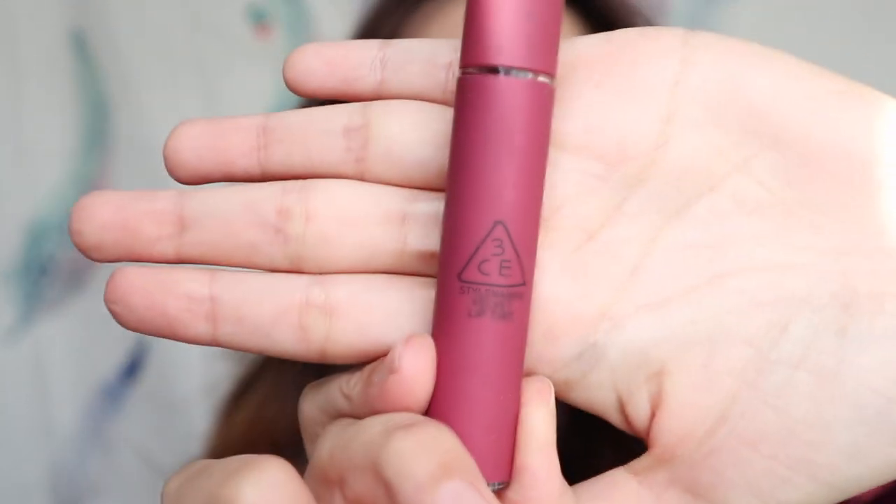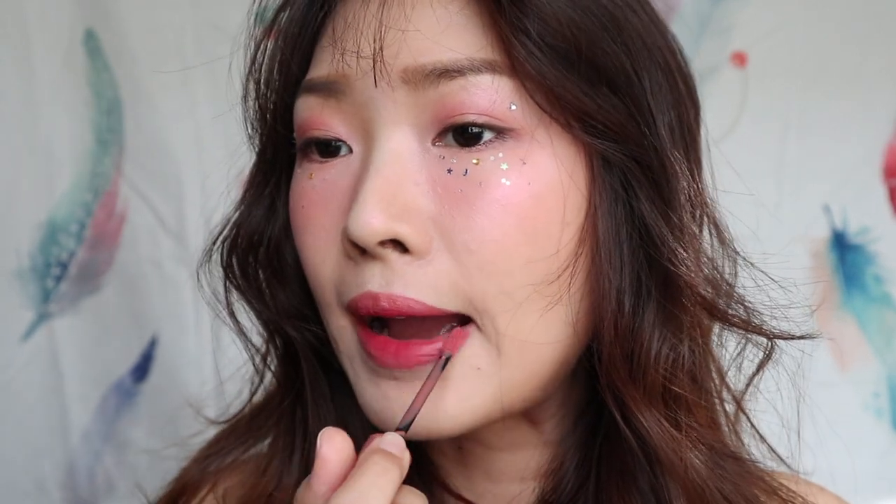For the lips, I'm using this Modern Rose Matte Lip Tint from Cleo as the base. And then I'm going in with this No Better Velvet Lip Tint from 3CE. I want to create a soft gradient lip. And lastly, Near and Dear Velvet Lip Tint from 3CE to create a lighter outline of my lips. Blend all the colours using my finger, then use a cotton bud to smudge the outline.